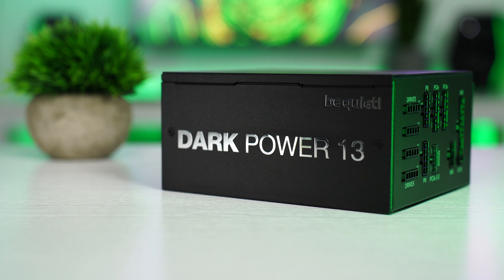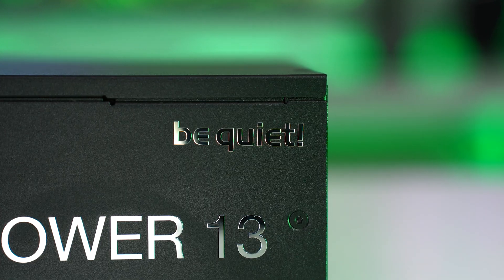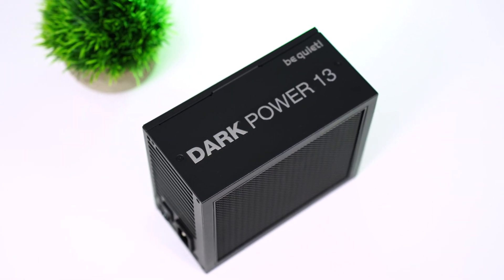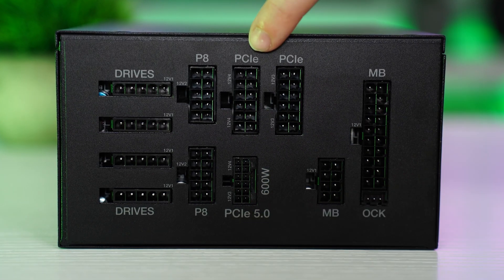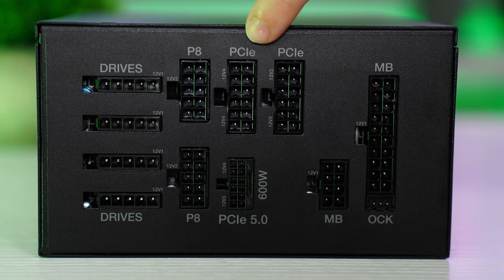Moving on to the number two spot: the Be Quiet Dark Power 13, coming in at $249.90 for the 850-watt variant, which is the one I have. That is a lot of money for the wattage, but it is the most premium power supply on the list. I think the number one spot is a little more worth it dollar for dollar, but if you want a premium unit, this is really good. It comes in either 750-watt or 850-watt, and should be available in 1000 watts though I can't find it for sale. This is fully modular, and the connections are a little different: you have a 24-pin motherboard connection, your 12-volt high power connection, four PCIe connections with two being 10-pin PCIe cables, and four SATA and Molex connections.